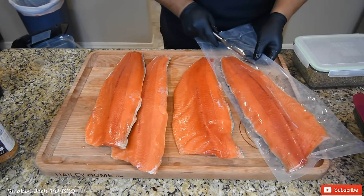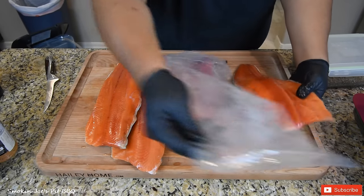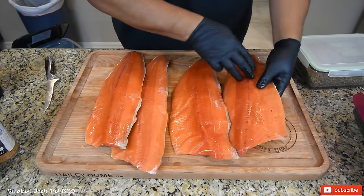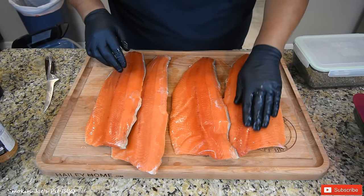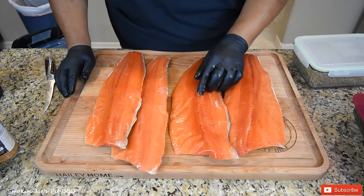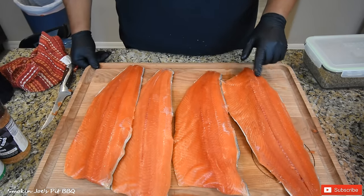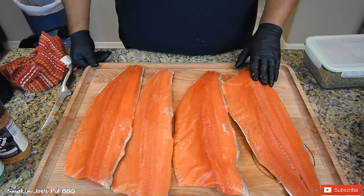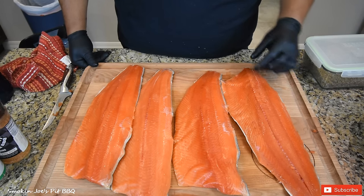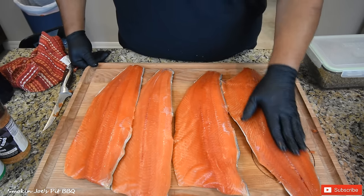Got four beautiful fillets. Now I was going to remove the skin, but there's a lot of nutrients in the skin, so we'll just remove it later. What you want to do is feel for any bones in the meat — this one has quite a few. I'm going to go grab my tweezers. Actually, the bones will come off a lot easier once the salmon is cooked. You can feel the bones from right here toward the head — it's just a small section. Once the salmon is smoked, you can go in and pull the bones out or just eat around them.